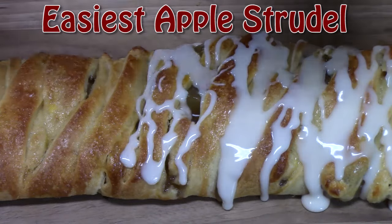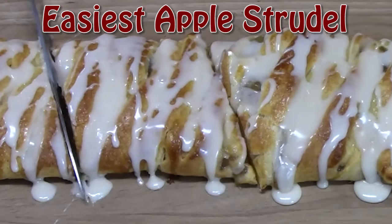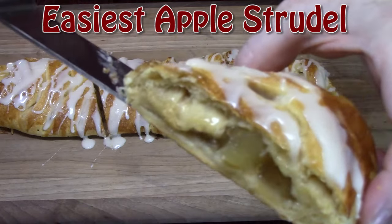Welcome back everyone to Catherine's Plates, where it's always simple, easy, and delicious in my kitchen. Today I'm going to show you a really easy recipe making apple strudel. It's perfect for breakfast, brunch, or anytime as a snack. It's fall, so it's a great time to pull these out. Are you ready? Let me go ahead and show you how to put this one together.